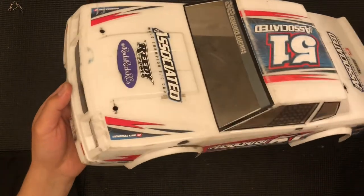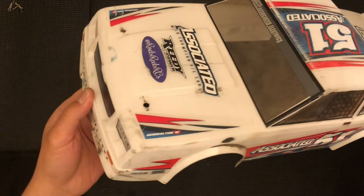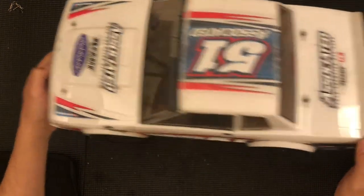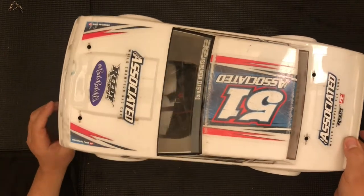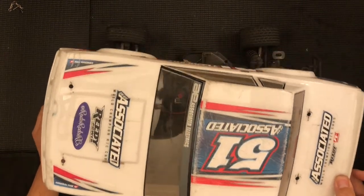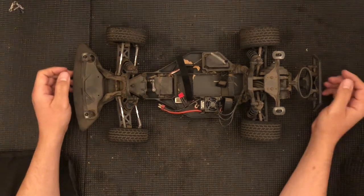One of the things I do like about the body is the style. It looks very similar to the Monte Carlos from the eighties, and that's one of the things I like mainly because those things were used to drive on dirt when I was a child — that's what I saw on dirt ovals.